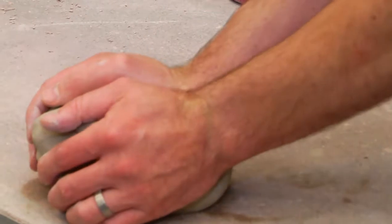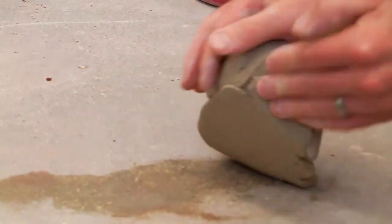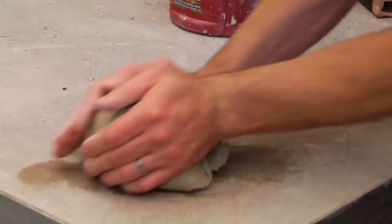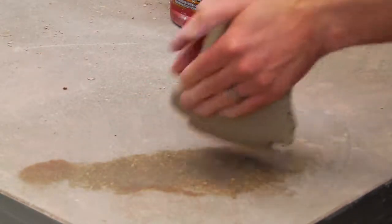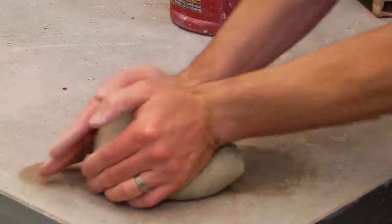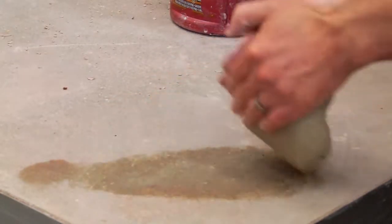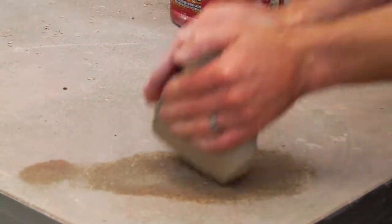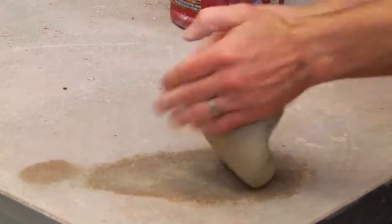You push down, rock back, half turn — push down, rock back, half turn — it starts to become one motion. This is going to prepare a nice homogenous mixture of clay and also eliminate any air bubbles so that you can make your pot on the wheel. You want to do this about 20 to 25 times per ball of clay. I recommend wedging up four to five balls of clay before you sit down at your wheel so you don't have to go back and forth.